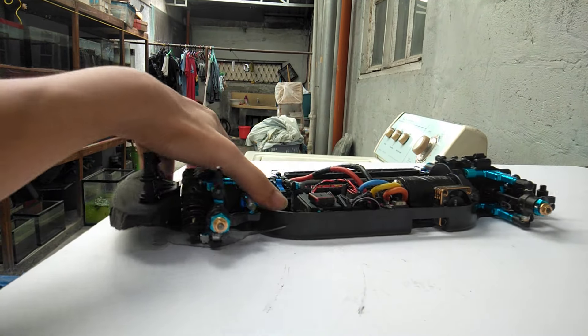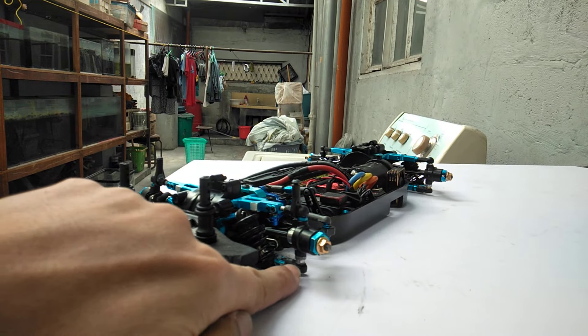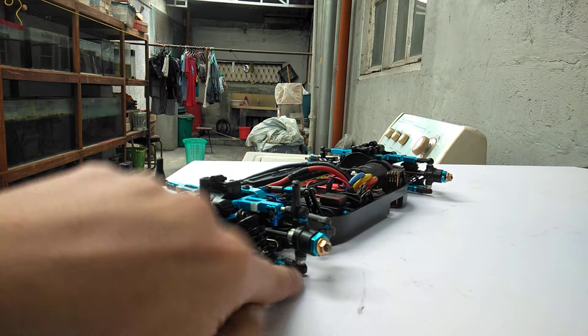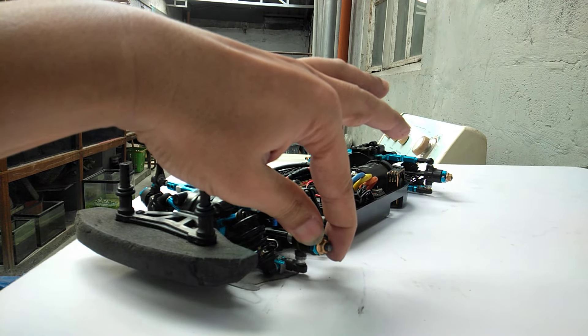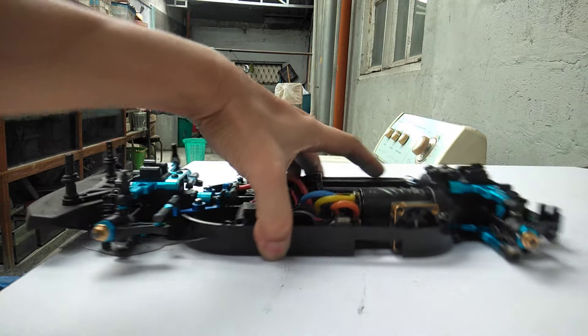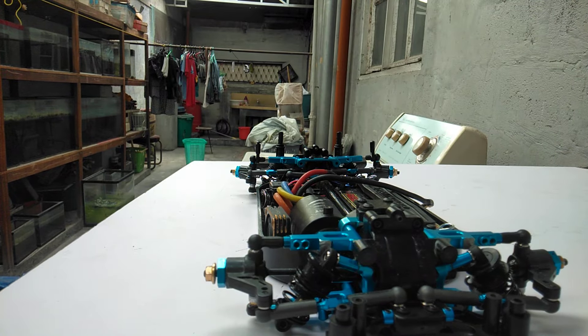For the front, I did not want to have that play. So there's a small, very thin O-ring here, and now it's locked — there is no play. So it's an easier solution; no need for those fancy moving shock towers.